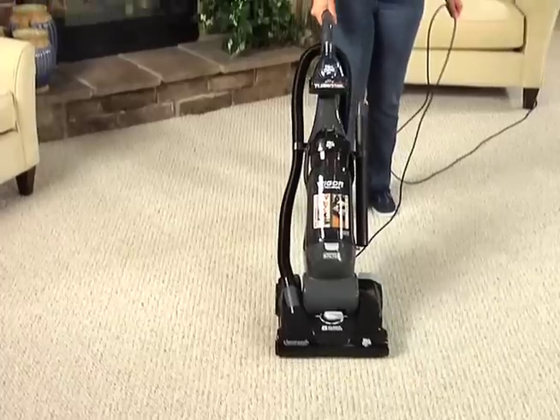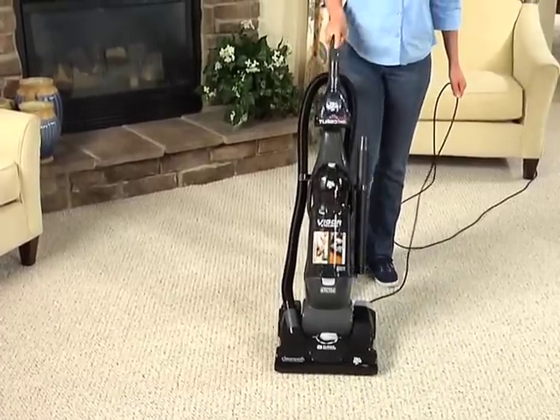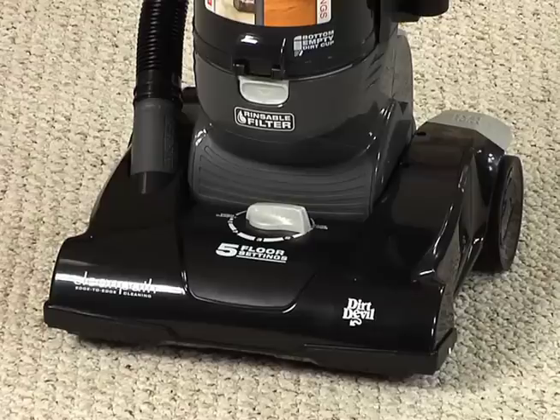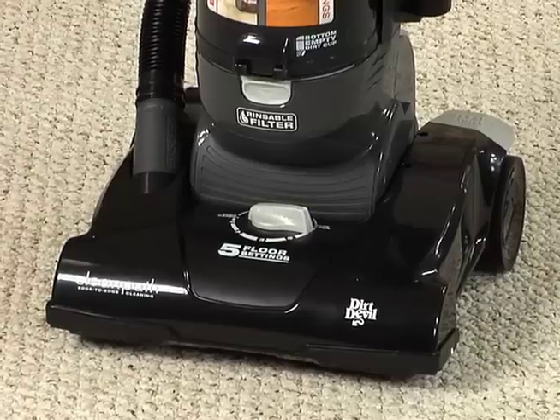There is a thermal protector that will automatically shut off the cleaner if it overheats due to a clog. Unplug the power cord and wait approximately 30 minutes for the overheated cleaner to cool.